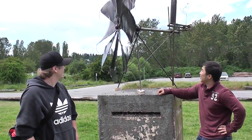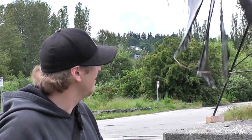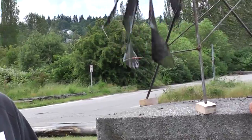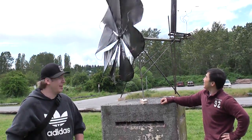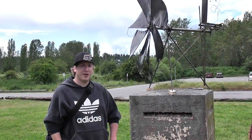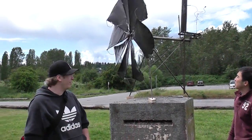What do you guys got going here? So this is our kinetic wind sculpture, powered by wind, powered by the forces of nature, thankfully. We're getting some pretty good gusts here just a second ago. It just wants to take off, literally wants to fly away.